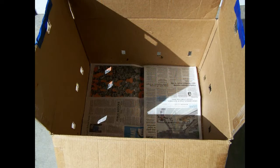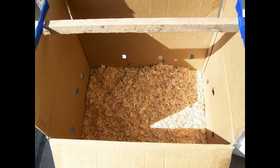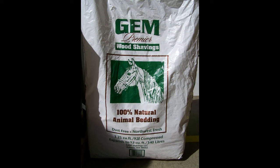Now that the box is built, line it with newspaper. You don't want the chicks to be walking on the newspaper, so put down a layer of wood shavings. You can pick the shavings up at the feed store at the same time you pick up your chicks.